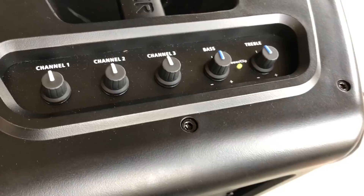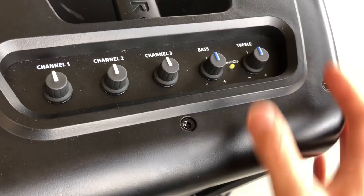Now, if I had my in-ear monitors with me, I would have used a mixing board and plugged everything into the mixing board, and then taken the stereo out — left mono — from the mixing board, and put it into channel 1 of the Harbinger on the line setting.